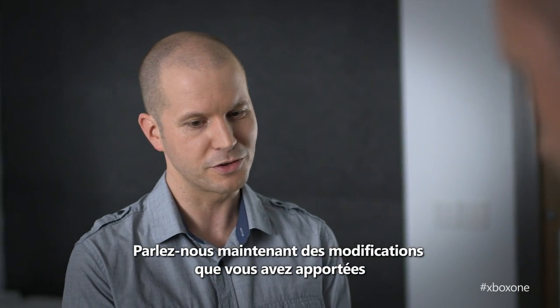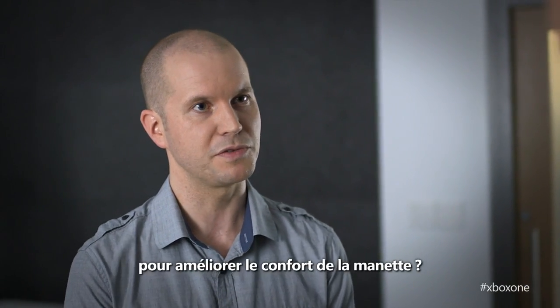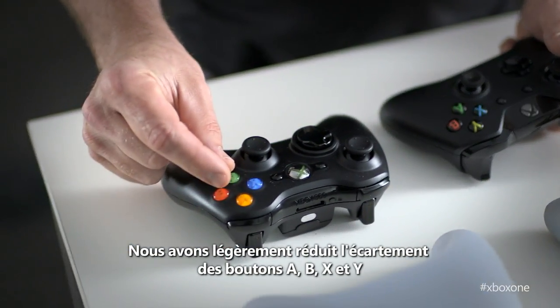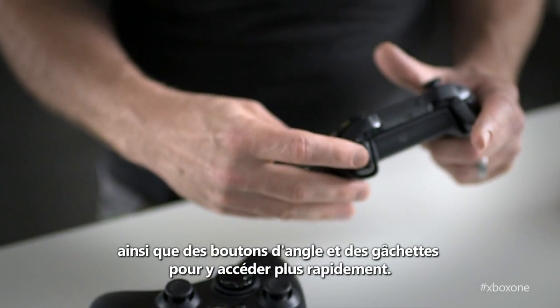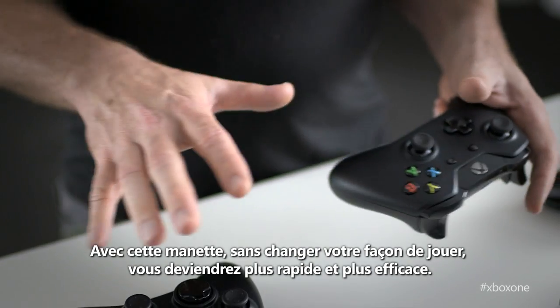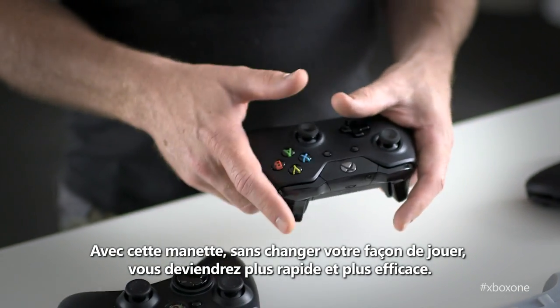Tell us about some of the changes you've made to make sure it feels more comfortable. We reduced the spacing just a little bit between the ABXY as well as on the bumper and trigger to really make it quicker to get around. Using this controller, without changing the way you game, you'll be a faster, better gamer.